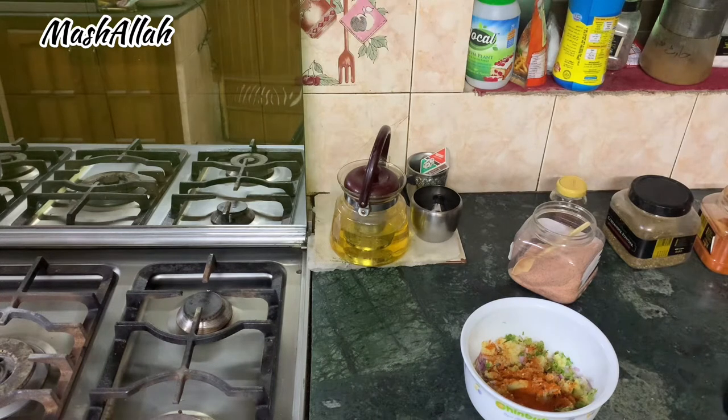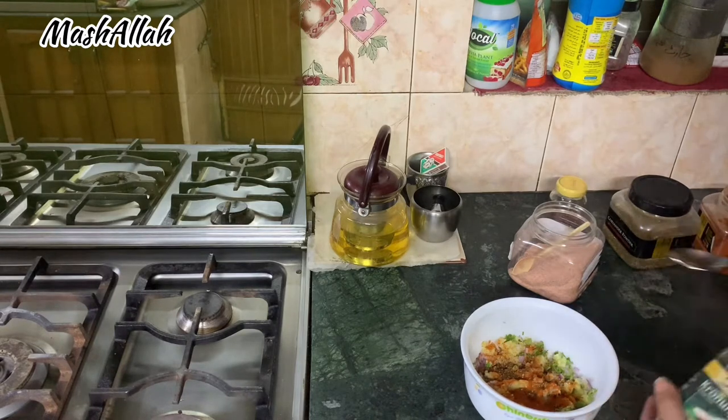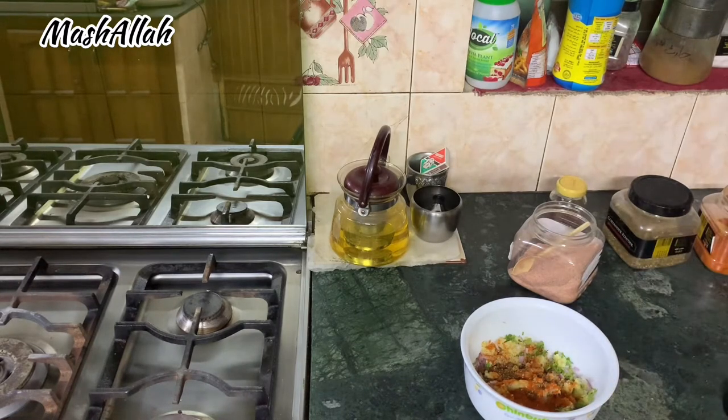Today I boiled two or three aloo with yasuka, dhaniya, nardana, sweet zeera, namak, mirch, piaz, hara dhaniya, and mirch. I made a very tasty mixture from all of these ingredients.